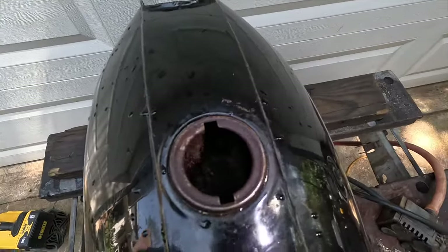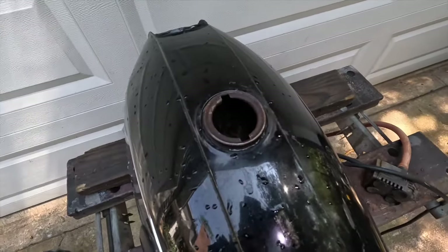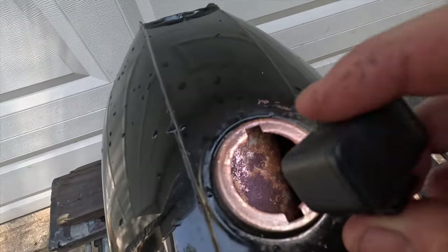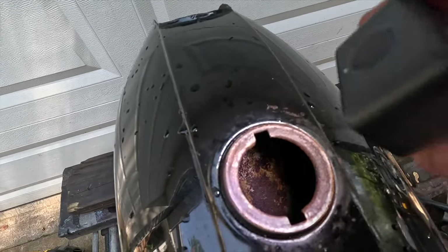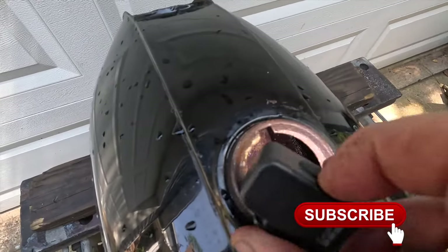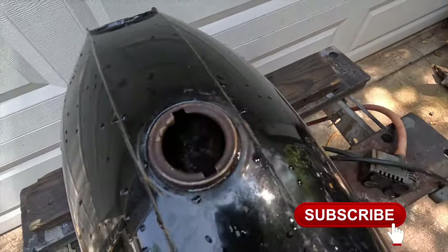So that's what the tank looks like. The tank is rusty — it's not the worst tank I've ever seen, but it's not the best when you look in there. It's pretty rusty. So we're going to de-rust it.